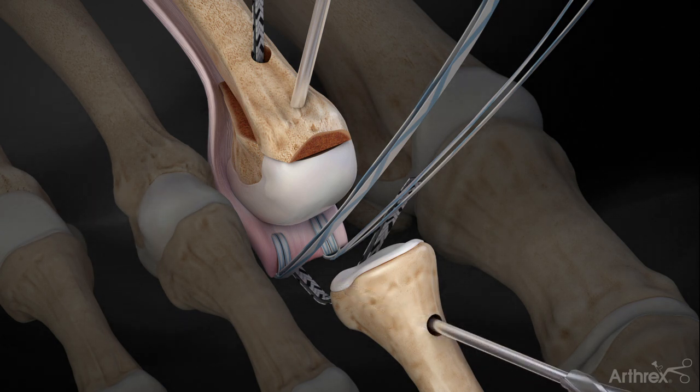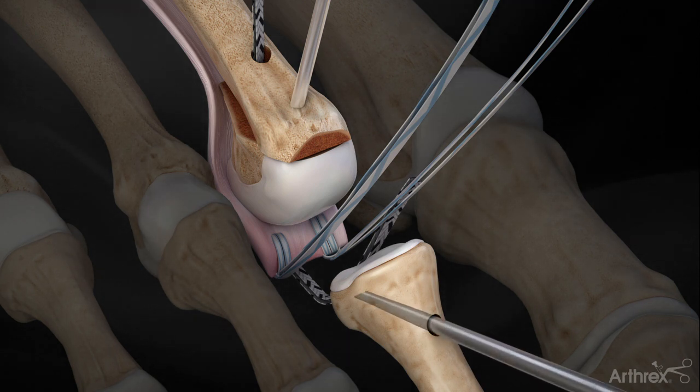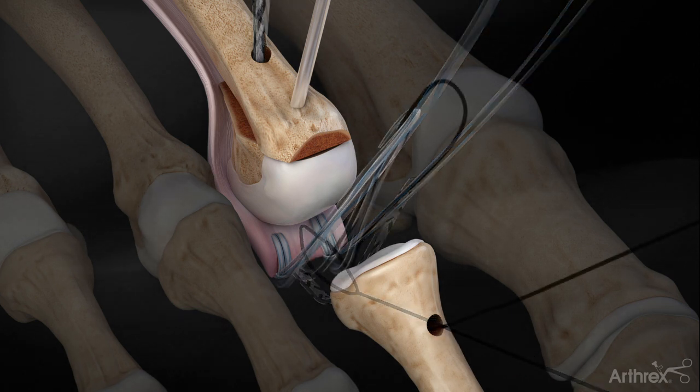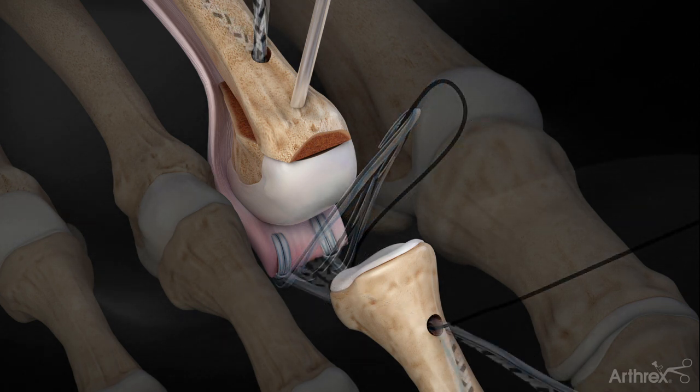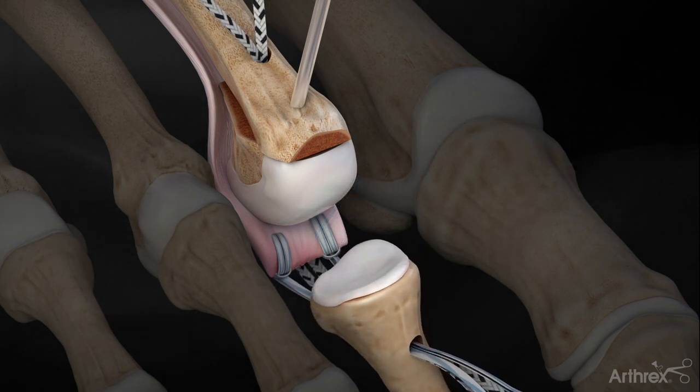Next, the 2.5 mm cannulated drill is used to create a bicortical bone tunnel over the K-wire in the proximal phalanx. Use the straight microsuture lasso to feed the lasso wire through the bone tunnel. Feed the free limbs of the labral tape and suture tapes into the lasso wire and shuttle through the bone tunnel.